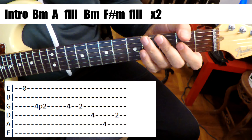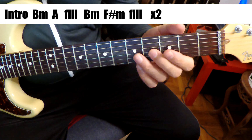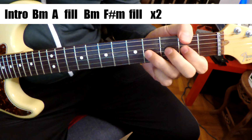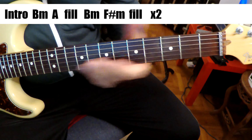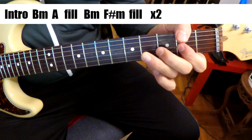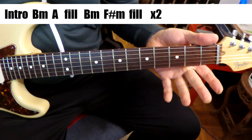So let's listen to that again. Alright, first fill here. Second fill. First fill. Second fill. Alright, pretty simple stuff.